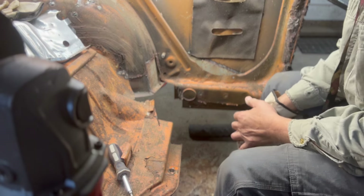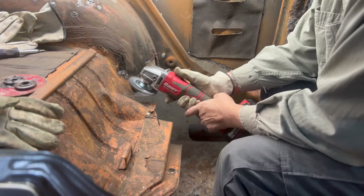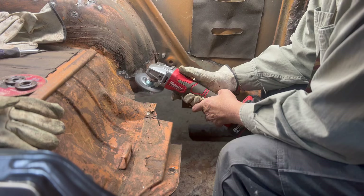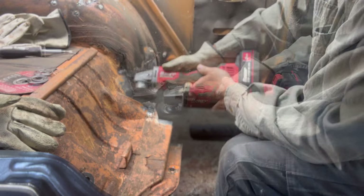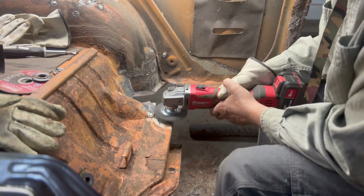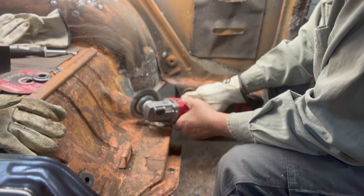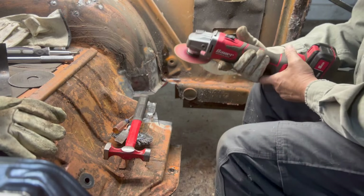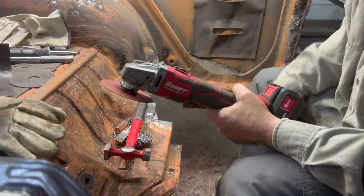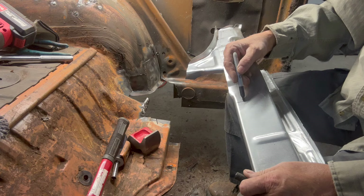Well, that looks a lot better. All right, we'll get in there and clean that up a bit. I'm going to mark this a little bigger than the one I cut out.